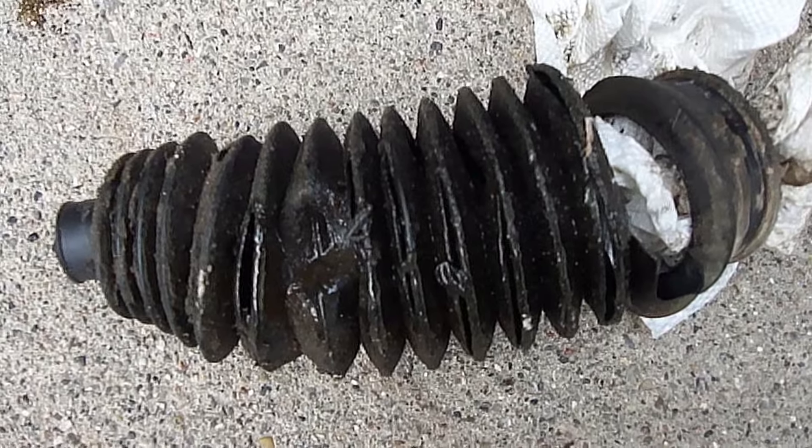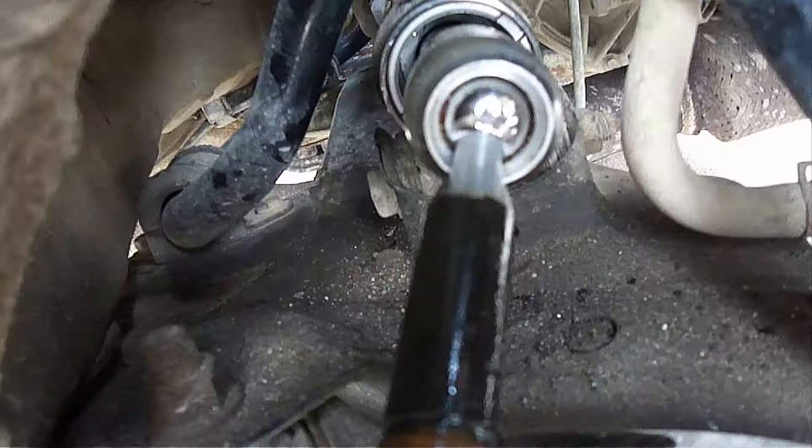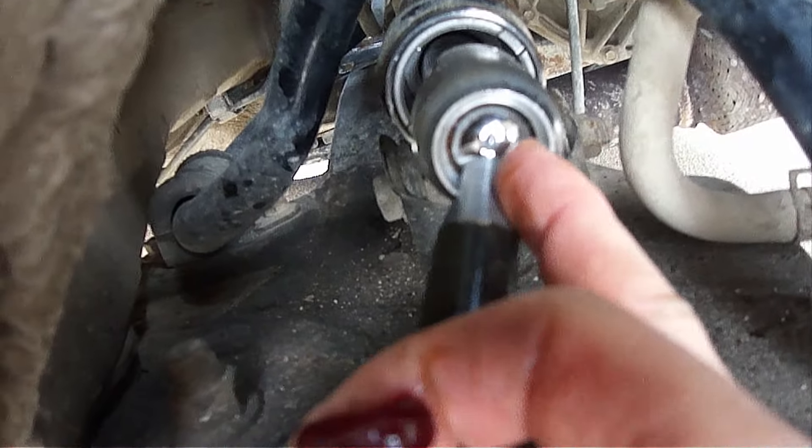Here you can see how bad the old one was cracked. It needed to be replaced to keep debris and dirt out of the system. So now I'm going to pack some more grease in here.